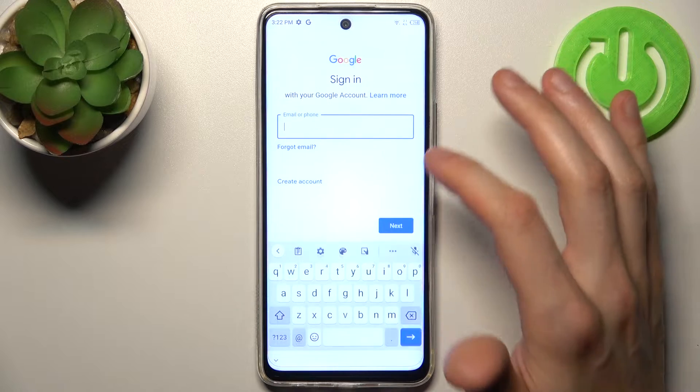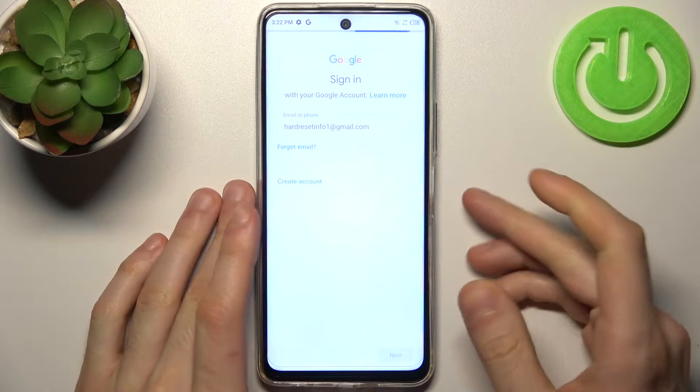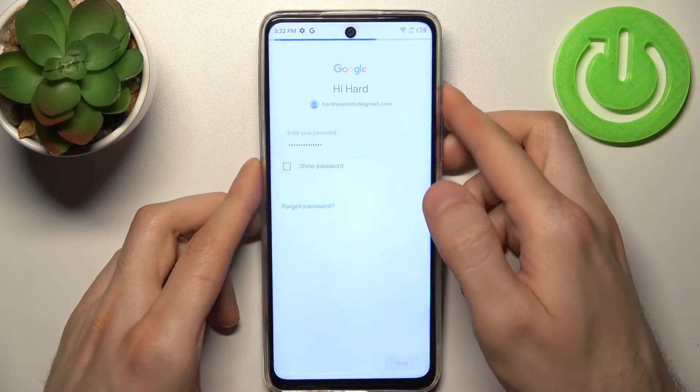Here you have to enter your email or phone number. Tap Next. Then you have to enter your password. Tap Next.